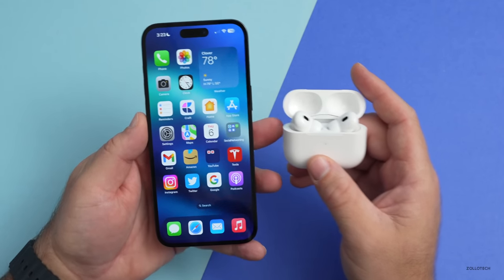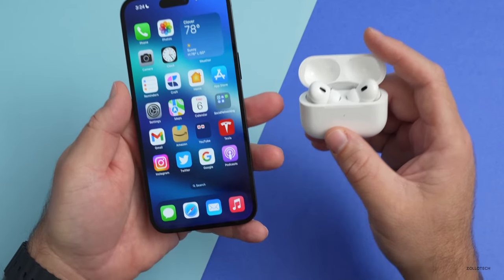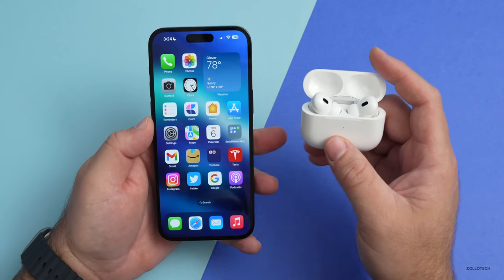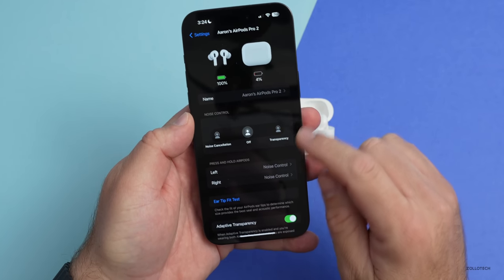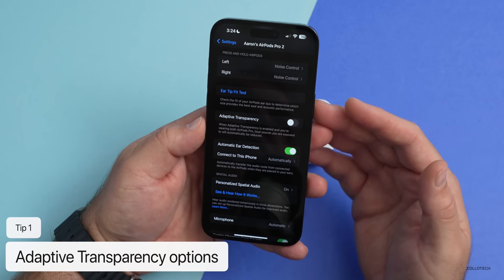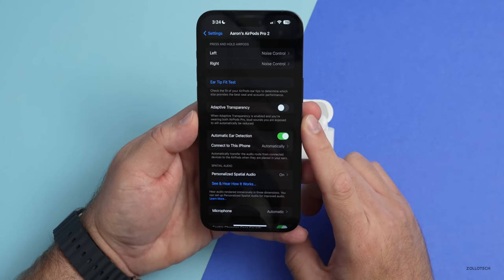With AirPods Pro 2 we gained a new adaptive transparency feature. This will limit loud sounds around you when you have transparency mode on, but it allows other sounds to come through too. Apple showed this in a construction site scenario — it limits loud noises but still lets you hear everything else. However, sometimes it brings in noise you don't want. To disable it, go into Settings once your AirPods are connected, open the AirPods menu, scroll down, and you'll see Adaptive Transparency. You can turn this off to bring it back to how it was with AirPods Max or AirPods Pro first generation. I typically like this, but sometimes it limits things I actually want to hear, so adjust it depending on your environment.